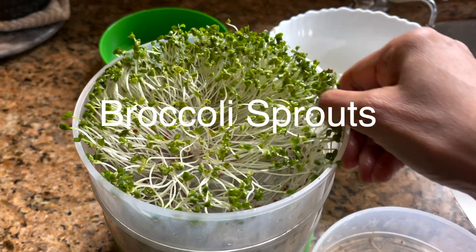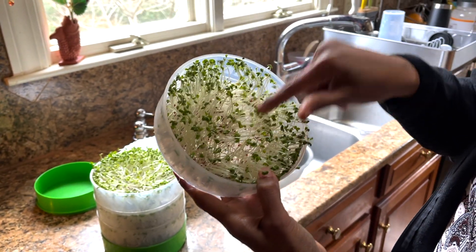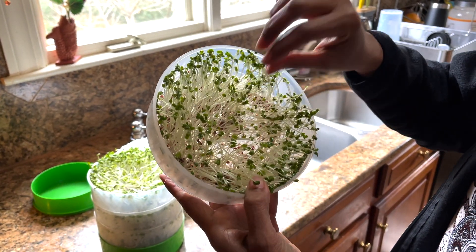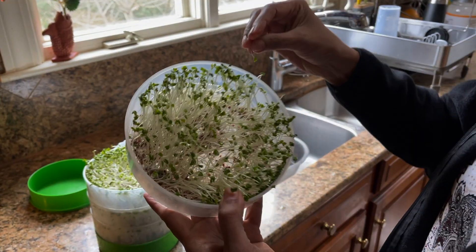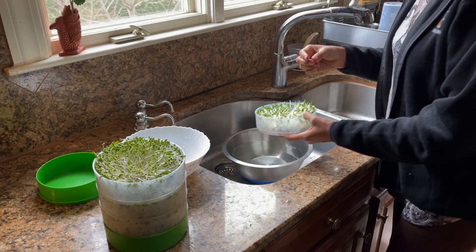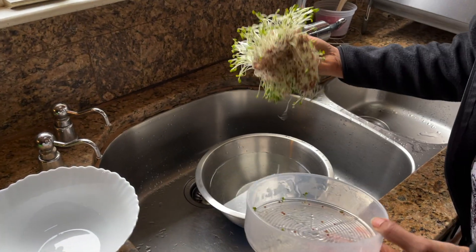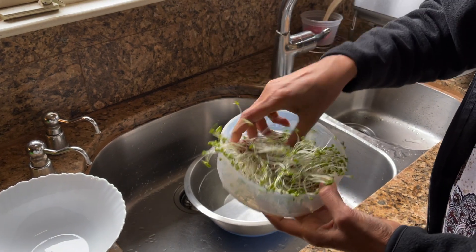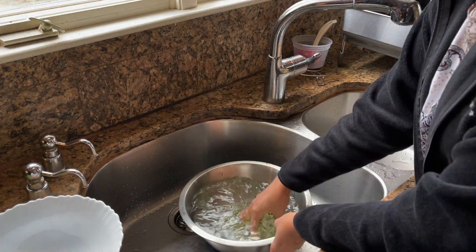These are my broccoli seeds — I started sprouting them about four days ago, so today I'm going to take them out. This is how they look. It may look more like a mold, but it is not — that's just how the seeds look. Now I'm going to wash these seeds. See, this is how it looks — all nice and very clean.